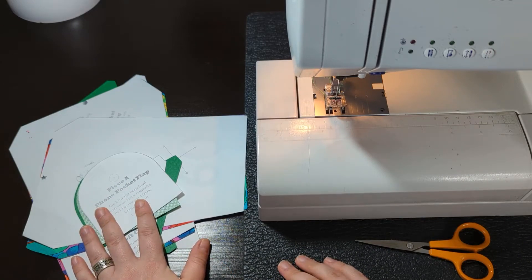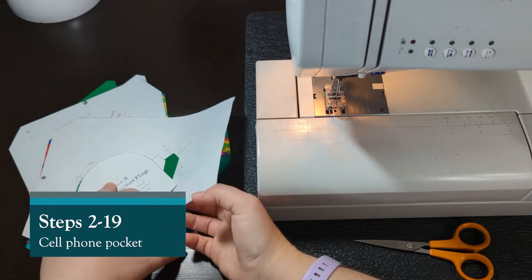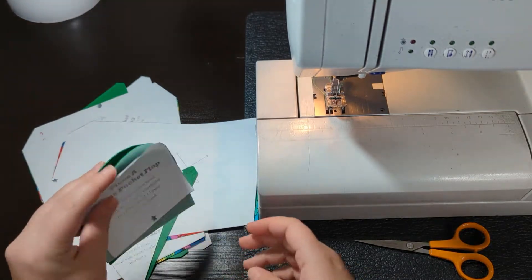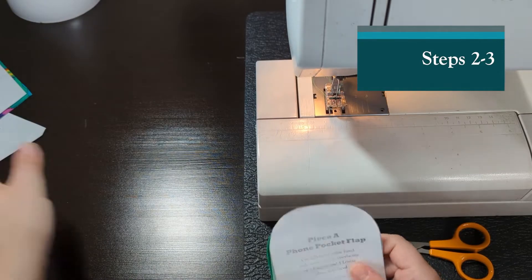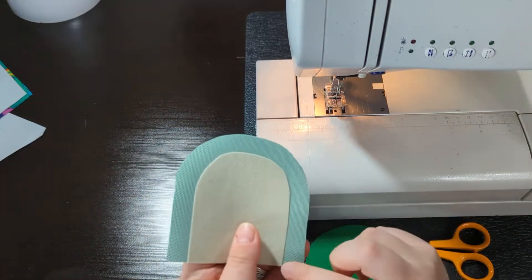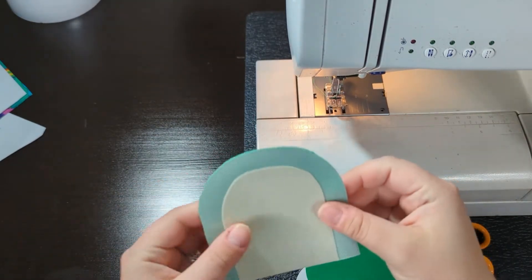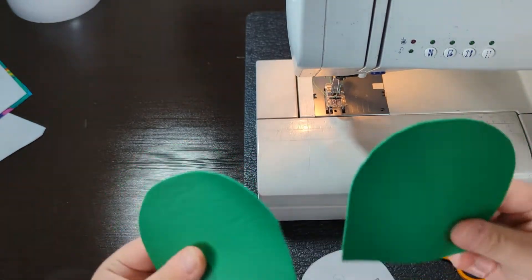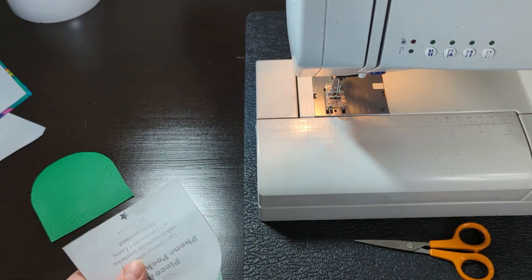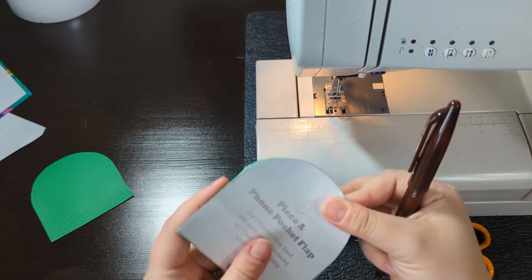We're now ready to start sewing the slimline sling. For this video you'll need pieces A through E, but to start off with you're just gonna need your flat pieces. I have already cut my Decoville, trimmed half an inch around it, and fused it to one of my flat pieces — the one that we will be attaching the magnetic snap to.